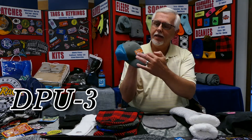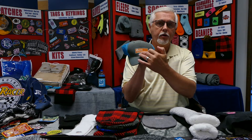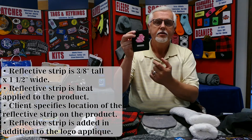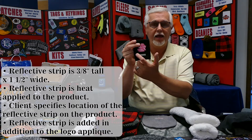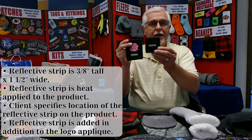Personalization is something new that we recently added — we can add a company name here and then put your customer's name, or whatever you need. Something that we've had a lot of requests for is to add a reflective strip on our products, so that when you're doing 5Ks or fun runs your customers can certainly have that reflective quality.